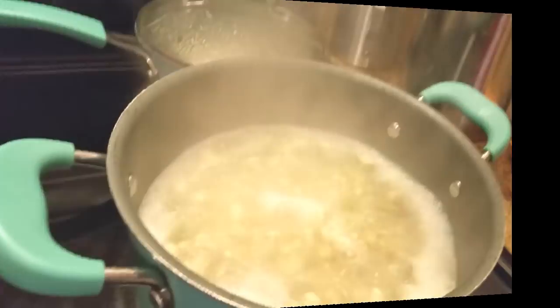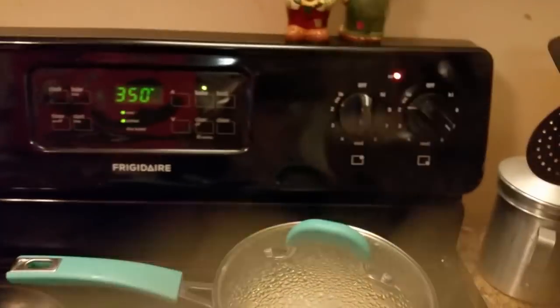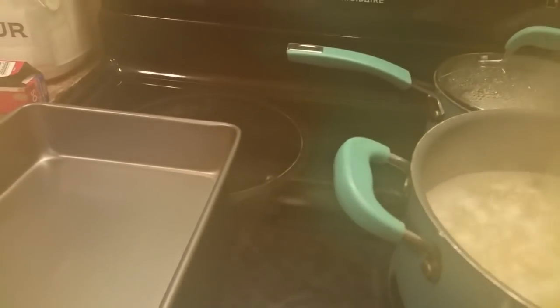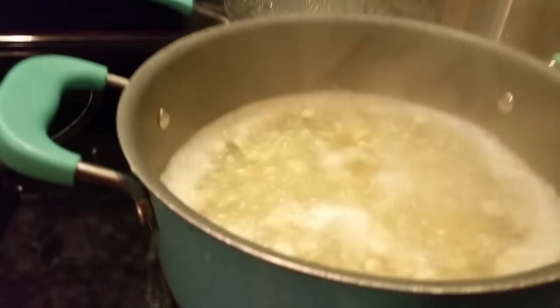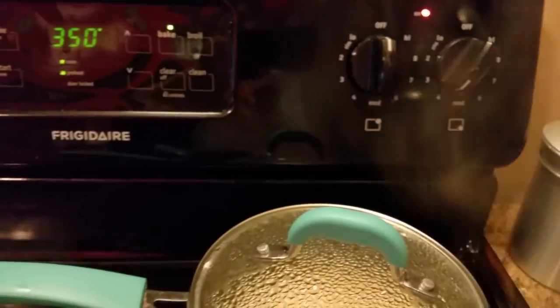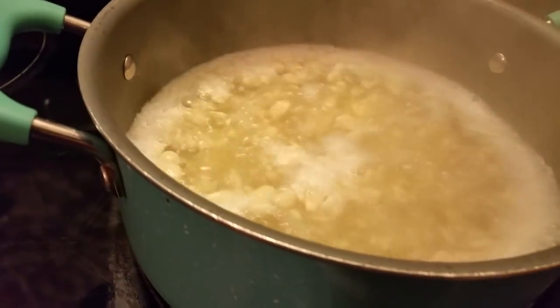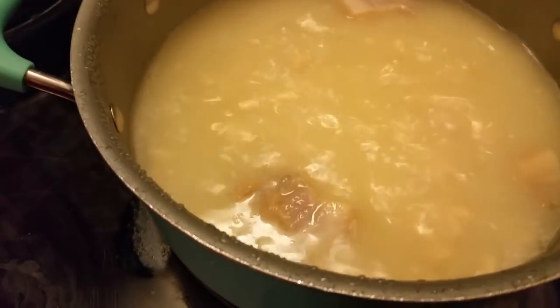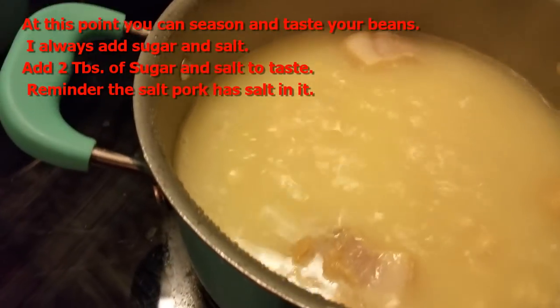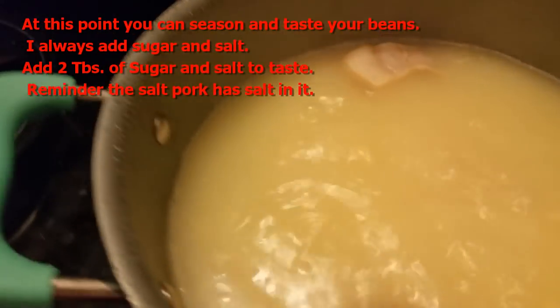As y'all can see, my beans have begun to boil. Let me turn them down — I'm gonna put them on about medium heat. I'll probably end up turning them down just a little bit more, probably to four, because these are gonna take a while to cook. If you're in a rush, lima beans are not the dish for you — it takes quite a while. They've been boiling for maybe about 45 minutes to an hour.